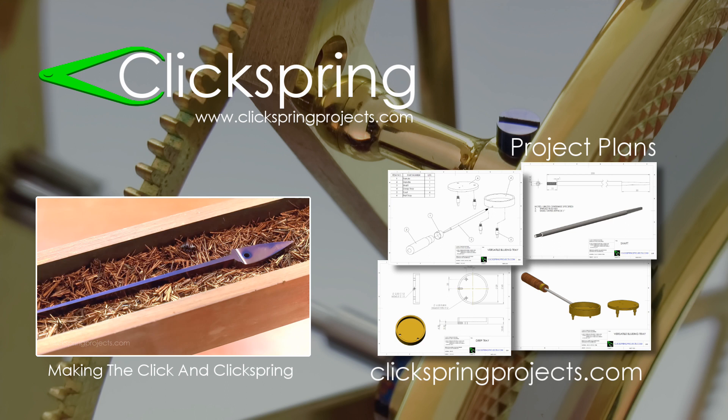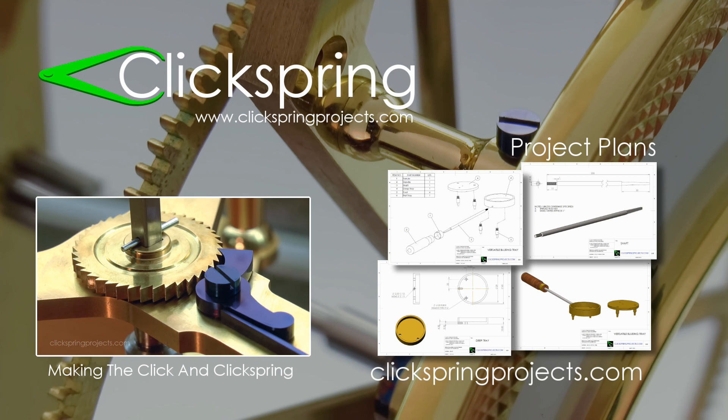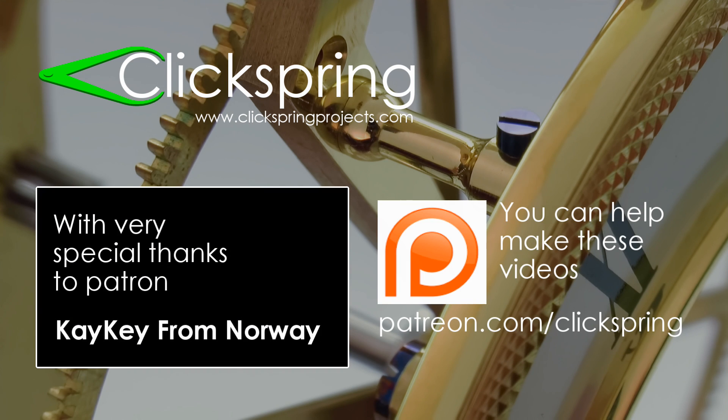If you're looking for some new projects for your lathe or mill, then take a moment to visit www.clickspringprojects.com where you'll find a range of plans available for download, including plans for some of the tools I've made to help me construct this clock. And finally, if you'd like to help with the creation of these videos, then have a look at the ClickSpring Patreon page. Thanks again for watching, I'll catch you on the next video.